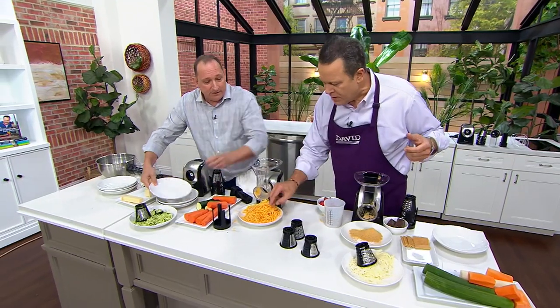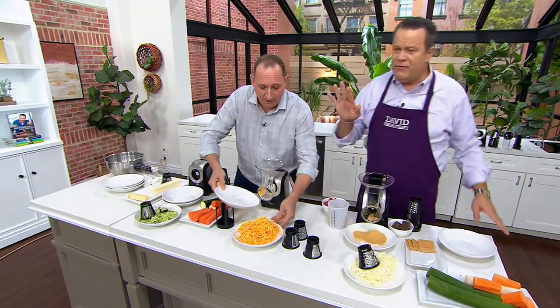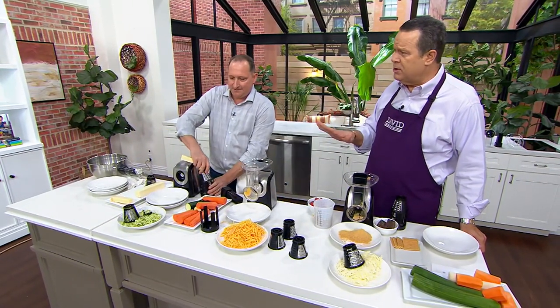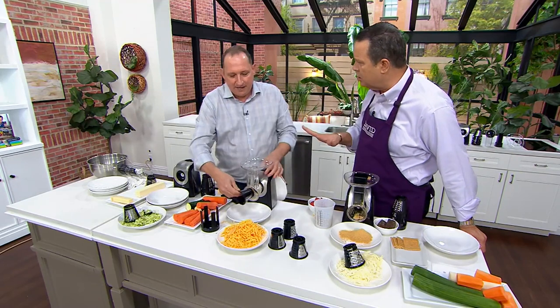That blade pops right out. How about hard cheese? Let's do some of that. That cheese is perfect. And if you're thinking about making your own cheese sauce, please grate your own cheese. If you use that pre-shredded stuff you buy at the supermarket, it's full of potato starch.